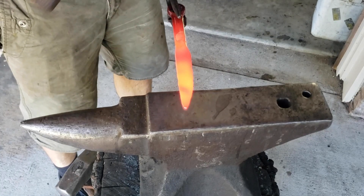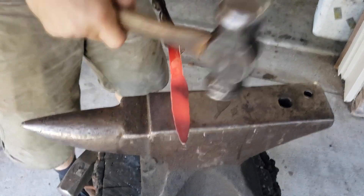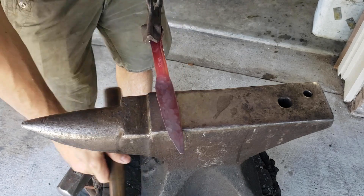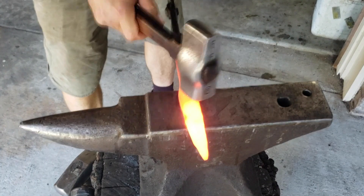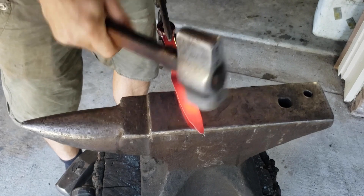As you can see, you're just going to keep working both sides. Often times what I do is count the amount of strokes I do on one side and just try to keep it close. You're going to get some curvature and some things you're going to have to work out. Notice that I don't work this too cold — once the temperature really drops out, I'm either hitting a little bit lighter or not at all.